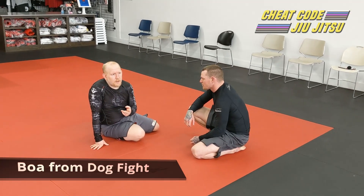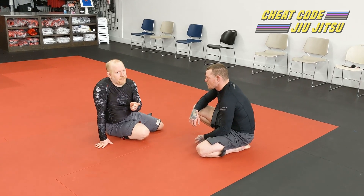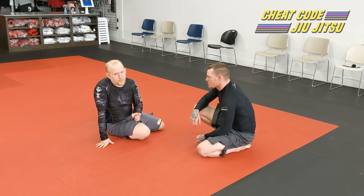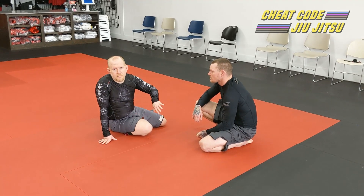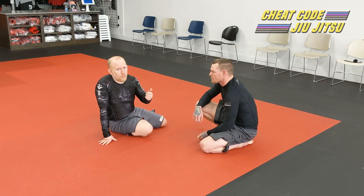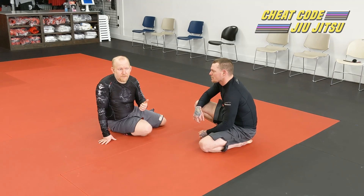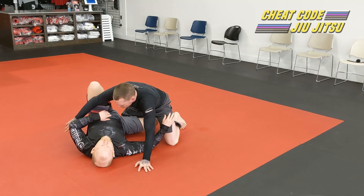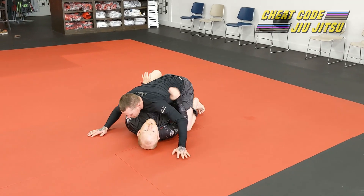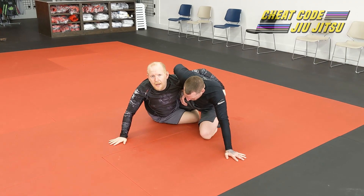Option number two is catching this from dogfight. You have to be very careful trying to catch this from dogfight — if you do it correctly, it works really well and the guy tends to go over. If you do it wrong, and specifically at the wrong time, you're probably going to find yourself right back down on your back and have to fight your way back up. For those who don't know, dogfight comes on when I get up here and get myself out to the side.